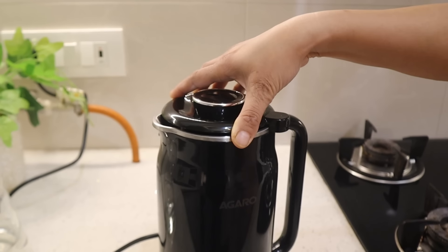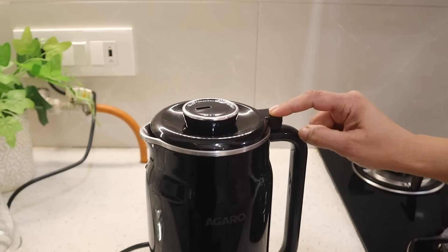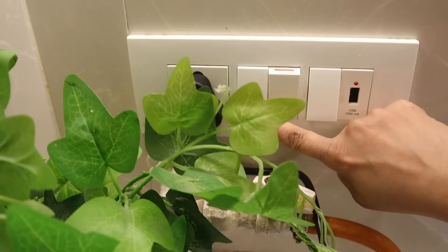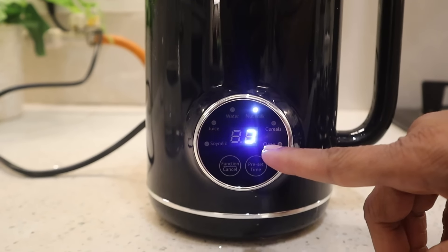You have to fix the cap. Where the handle is, align the arrow on this side — it should be on. If you don't do this, the machine will not turn on. Then select the function button. In about 15 minutes the nut milk will be ready.